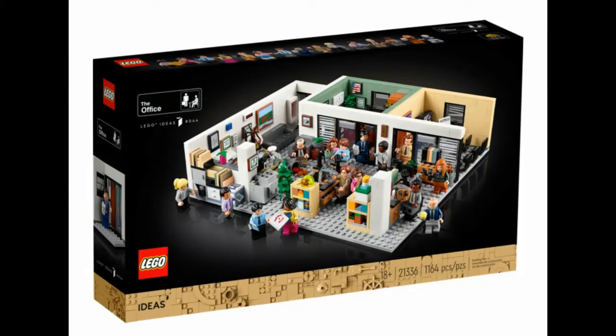Hey, what's going on guys? Raw Lucario here, and I am doing something that I didn't really think I would be doing. I'm covering LEGO news! LEGO has just revealed the LEGO Office Ideas set, and I wanted to talk about it both because I'm a big fan of LEGO, and I'm also a big fan of The Office.